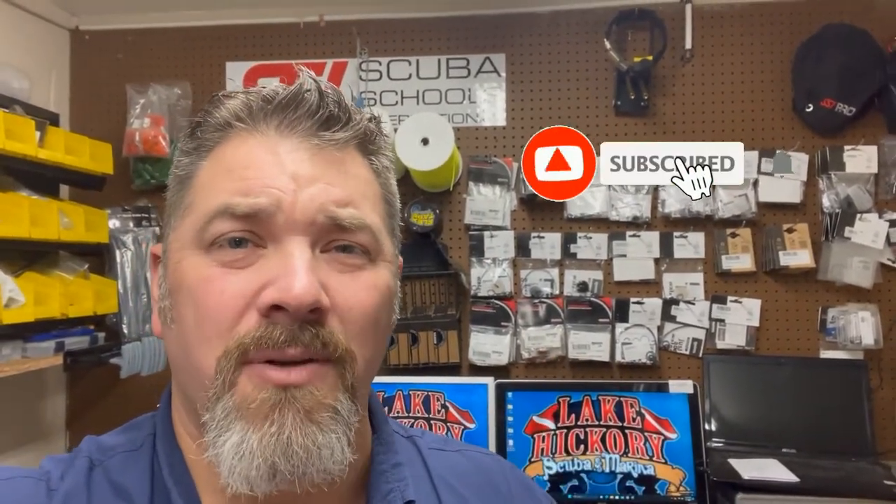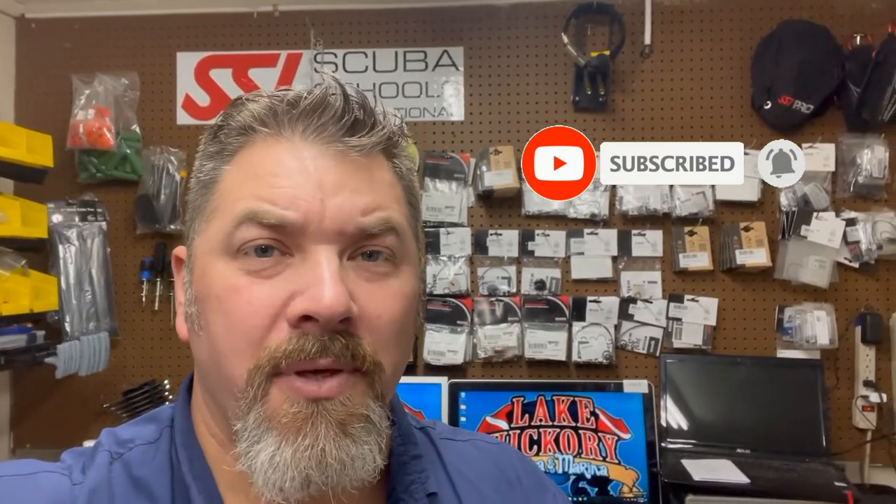What's up guys? This is Ryan again from Lake Acres Scuba and Marina. If you are new to our channel, do me a huge favor — hit this little subscribe button right here and ding that little bell as well. That way you guys are going to be notified every time we upload new content.